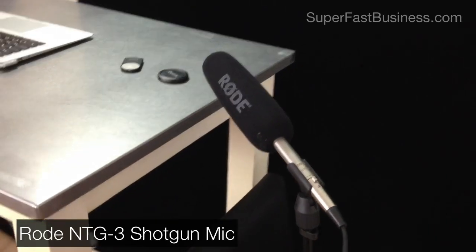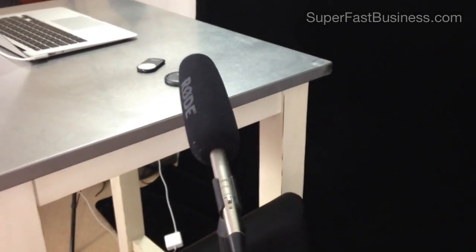I'm recording the sound with a Rode NTG3 shotgun mic feeding into a Beach Tech mixer. That gives 48 volt phantom power, and that means I get one SD card that I can edit.